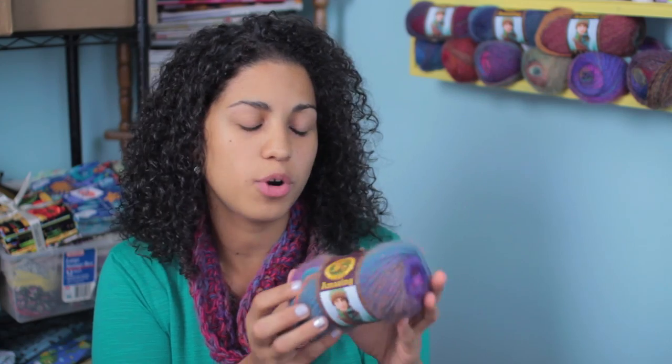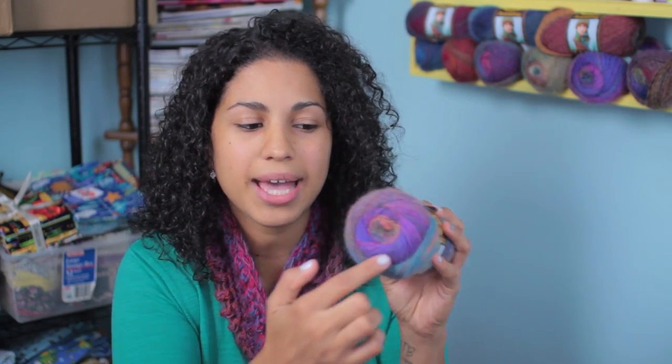The yarn we're going to be using for this project is called Amazing, and I think it's pretty amazing. It's super soft. I'd never worked with it before, so I'm glad I got to create these projects. It's a 53% wool and 47% acrylic blend. My favorite part is just the variety of color that you get in just one skein of yarn, and to create a cowl like this all you need is one of these.